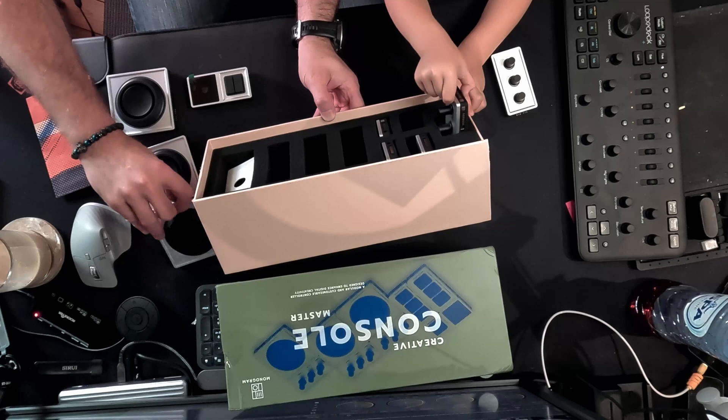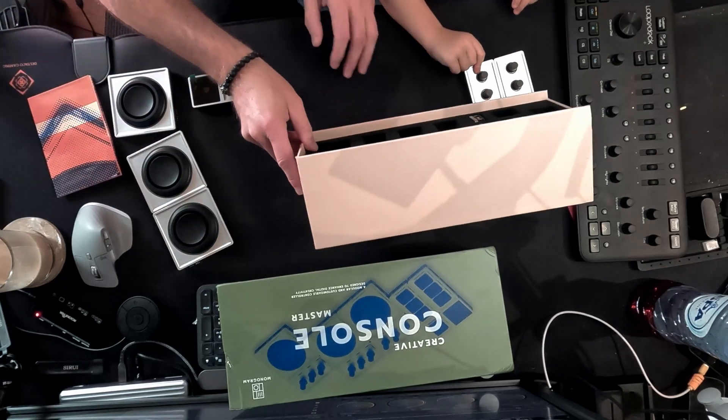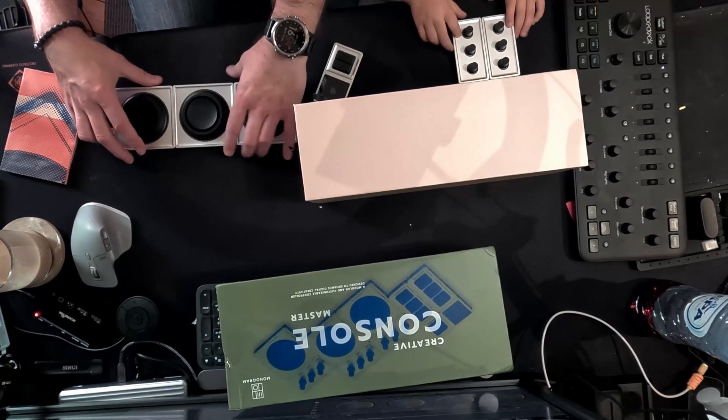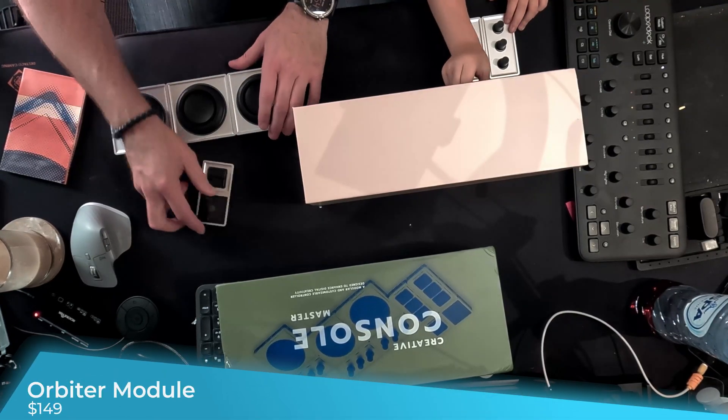The video-specific console comes with three of the large control dials here, and of course the brains of the unit.